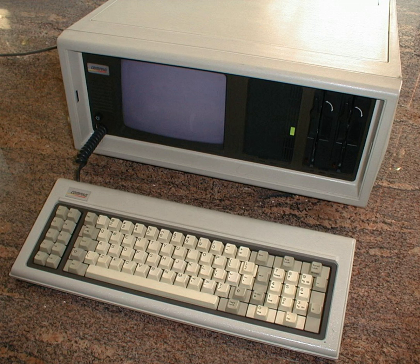The Compaq Portable has basically the same hardware as an IBM PC, transplanted into a luggable case specifically designed to fit as carry-on luggage on an airplane, with Compaq's BIOS instead of IBM's. All portables shipped with 128K of RAM and 1–2 double-sided double-density 360KB disk drives.